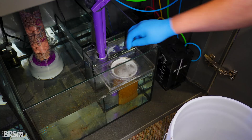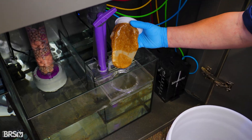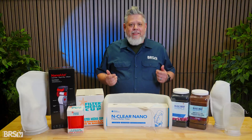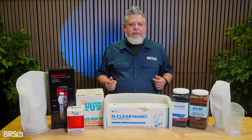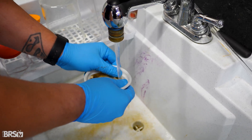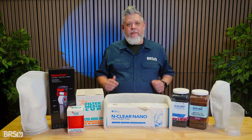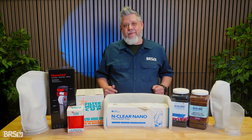The trade-off is maintenance. Filter socks need to be changed frequently, and if they're left too long, trapped food and fish waste begin to decompose. That breakdown leads to rising nutrients and algae issues, and cleaning socks is messy and time-consuming enough that it's really easy to start putting it off. Filter socks absolutely work, but only if you stay consistent with maintenance.